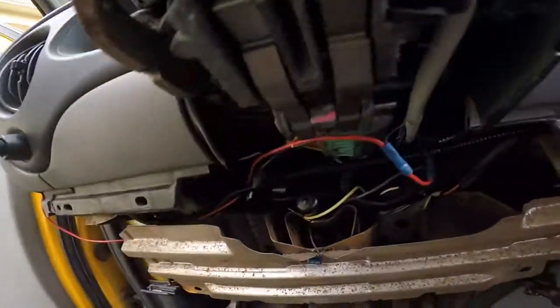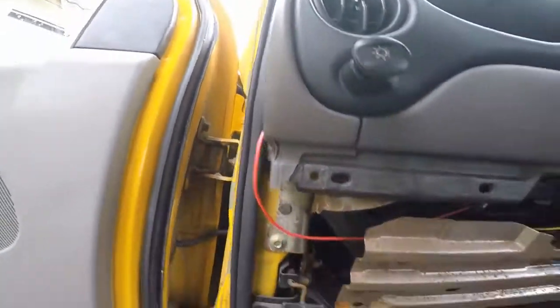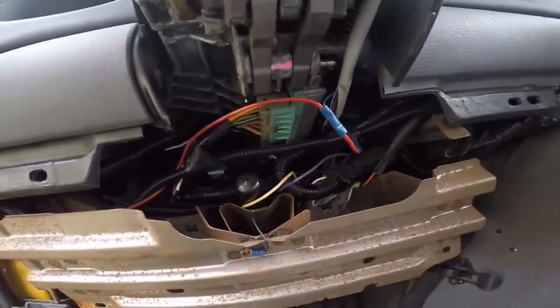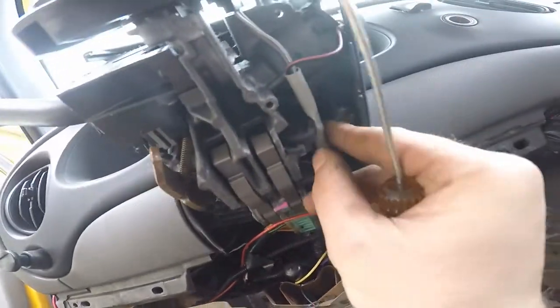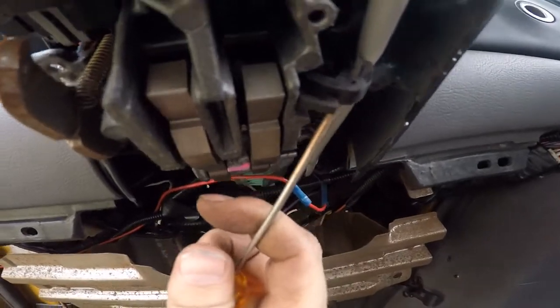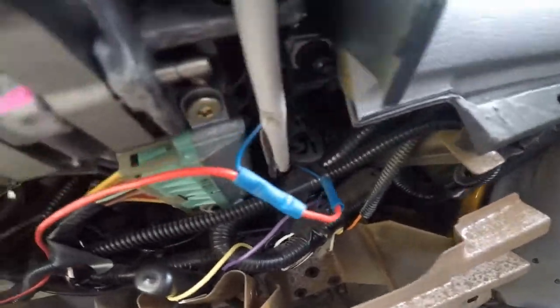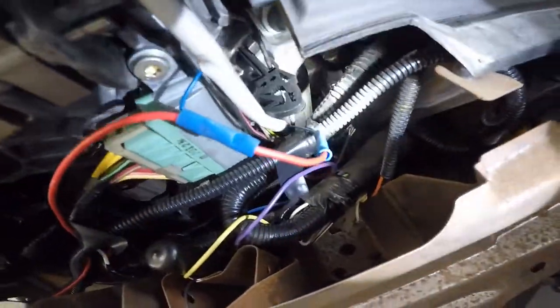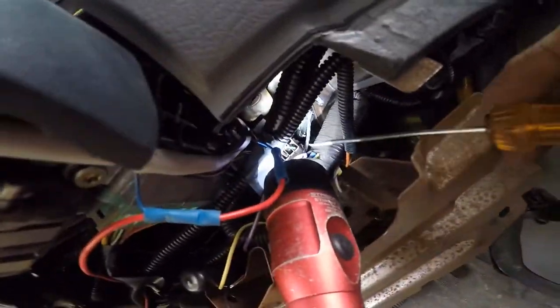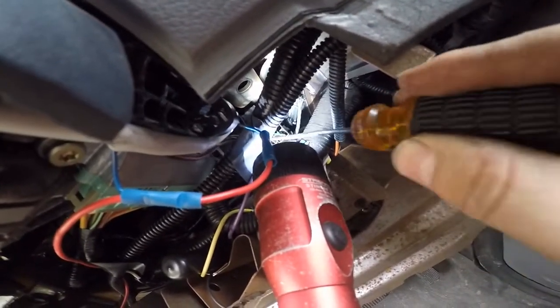I did remove the ignition, and you can see I've got a red wire here that I think goes up to a security signal issue, which I'll deal with. On the column, there's a clip here that holds this in, and then there's another one right back here. It actually goes back into here, and you can see this is where the main harness goes for the clock spring.